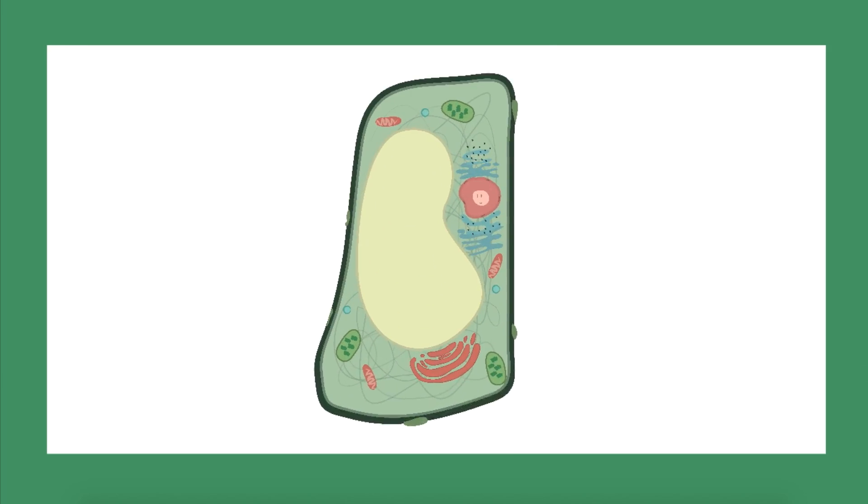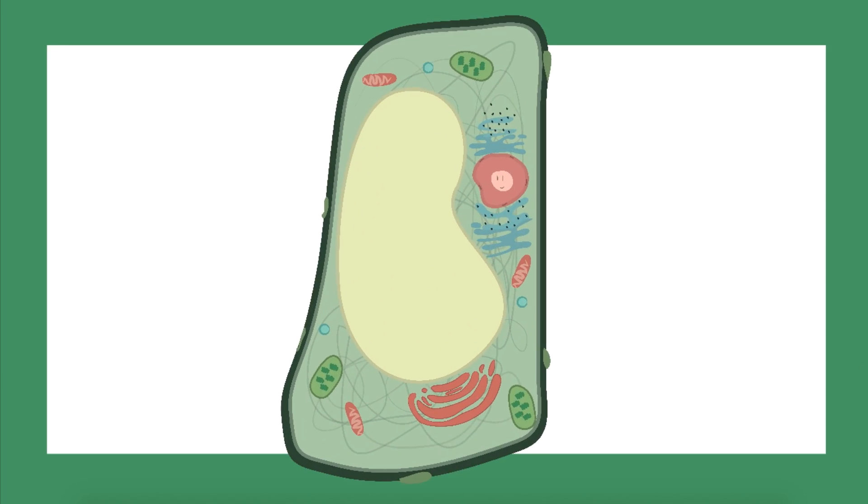So today I'm going to talk about how some of the organelles in a plant cell work together to make a cell that functions. Here is a diagram of what a plant cell looks like. As you can see, there are many small pieces that make up the cell. These are called the cell's organelles.